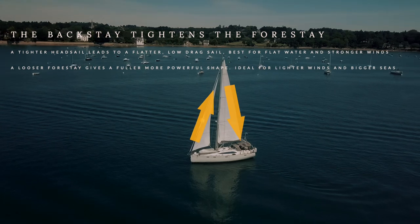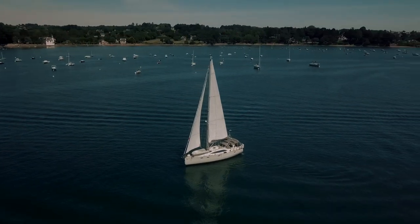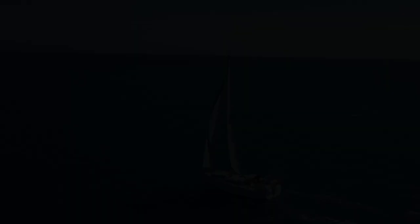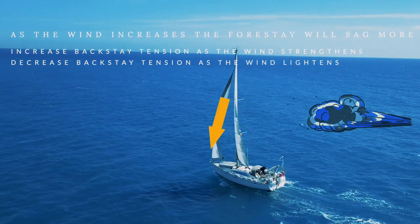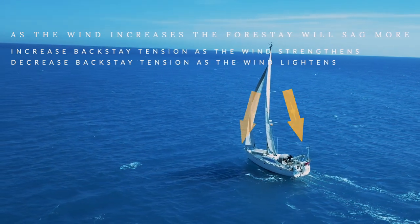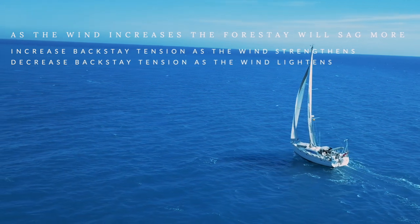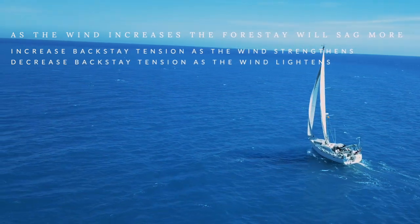By loosening the forestay, you get a fuller headsail. This gives a more powerful shape which is ideal for lighter winds and downwind sailing in bigger seas. As the wind strength increases, the forestay will sag more because the wind is putting more pressure on it. So increasing your backstay tension as the wind strengthens will give a better sail shape, and as the wind lightens, decrease the tension a little bit.